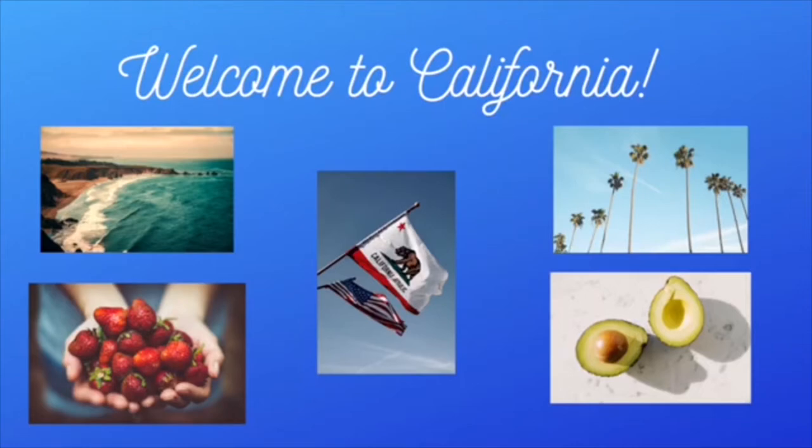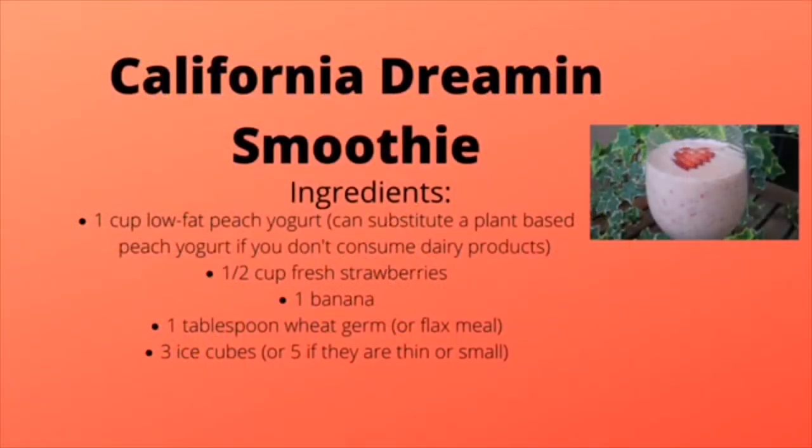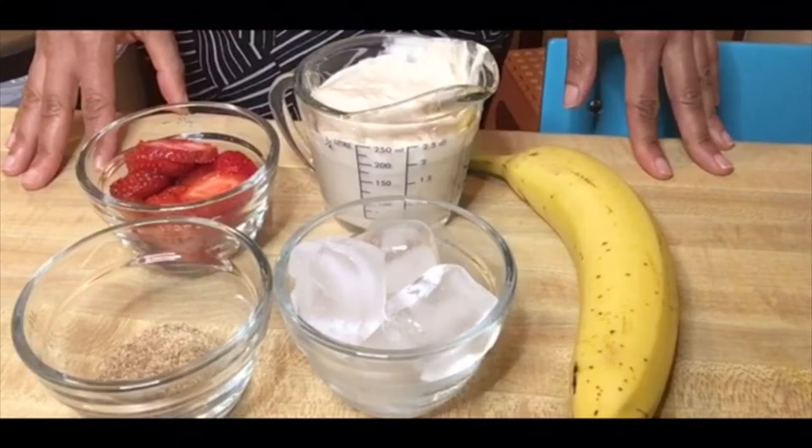Today I'm going to show you how to make recipes using strawberries and avocados. Not only are these recipes healthy for you, but they taste great as well. Our first recipe is the California Dreamin' Smoothie. After I made this for the first time, I was pleasantly surprised at how good it tastes. It's great to drink for breakfast or a snack.